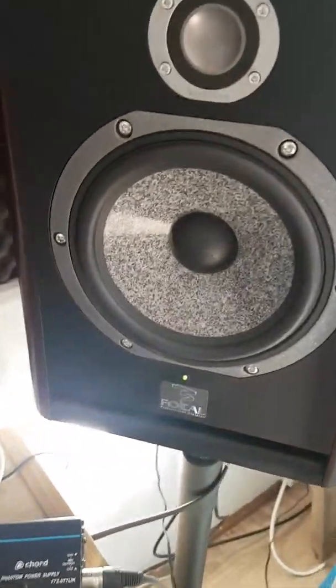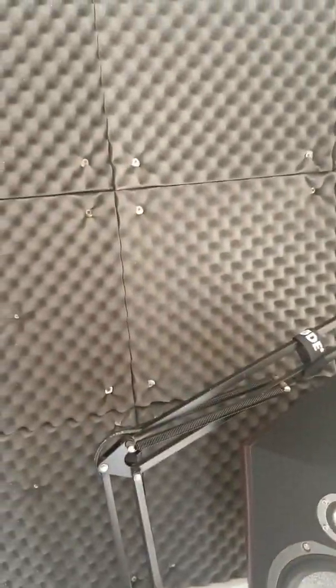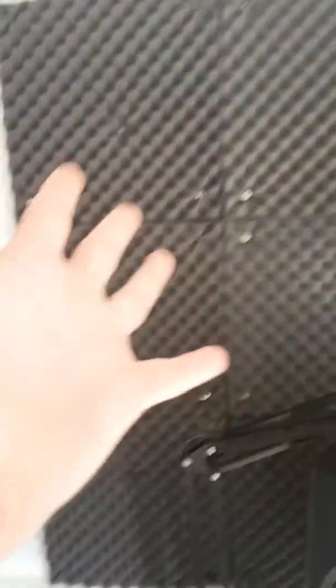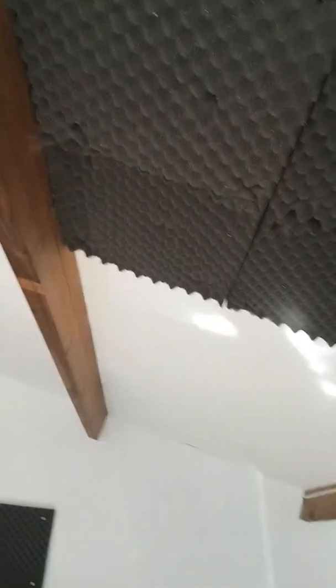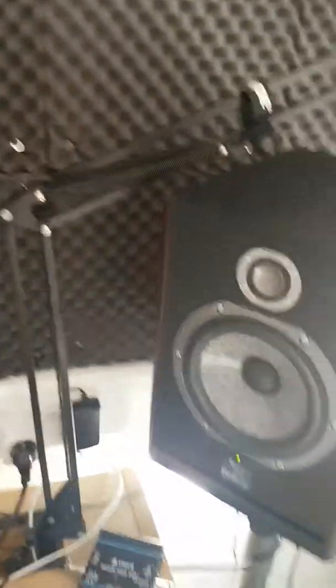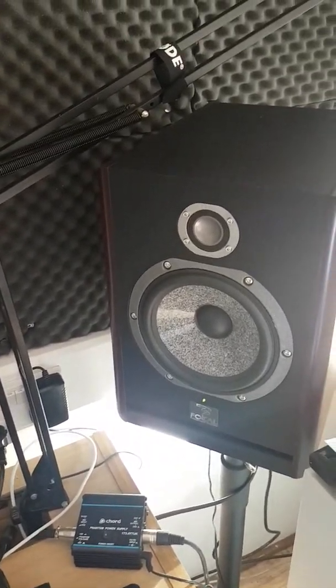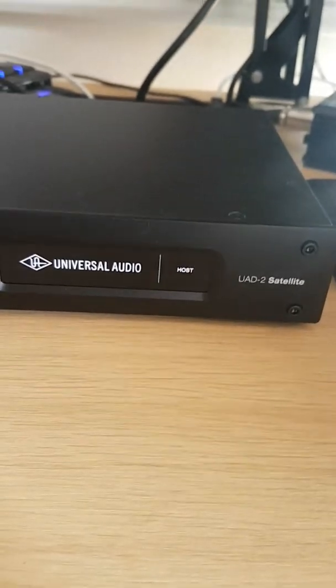Next up I've got my trusty Focal speakers — I absolutely love these. I've had them for just over a year so I've gotten used to how they sound in here. Even though the studio isn't super acoustically treated — it's literally just some padding and foam around — I'm used to the way it sounds, and as long as you're referencing, it's all good.